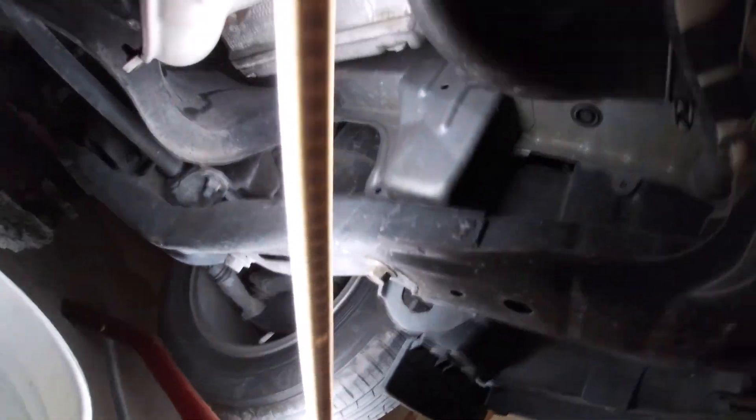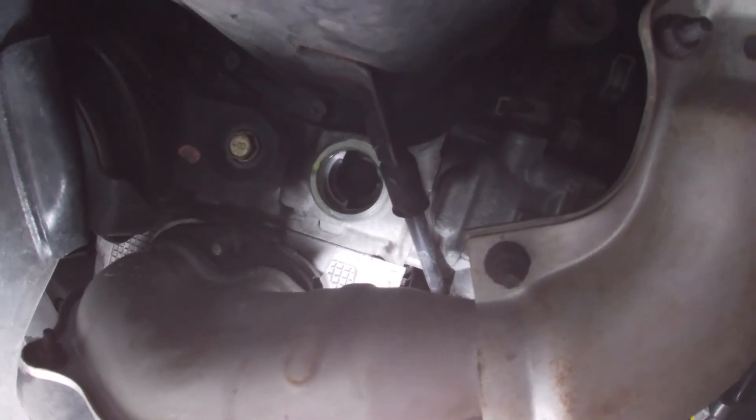When it first broke free it gave a good crack and I thought I broke something, but no — it's just sealed from the factory and this is an old unit that's never been out. Let's zip underneath and show you where the hole is located right now.